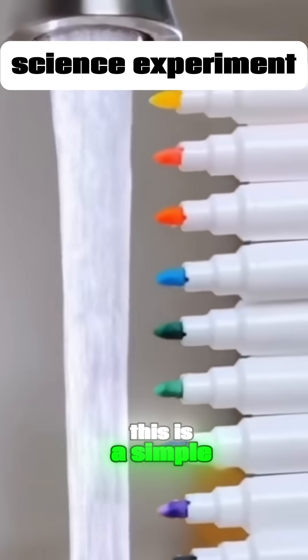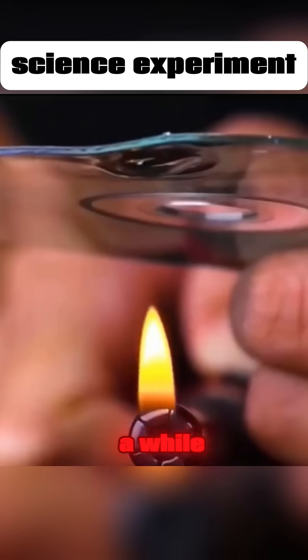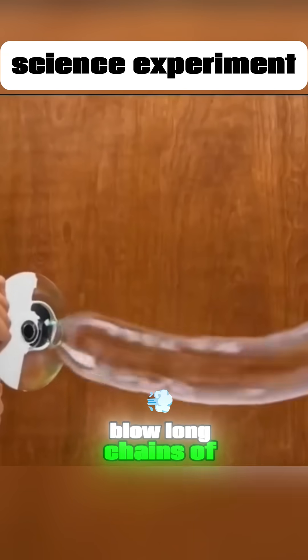This is not magic. This is a simple science experiment. Take out Dad's CD collection. Remove the surface layer with tape, then heat it for a while, and you'll be able to blow long chains of connected bubbles.